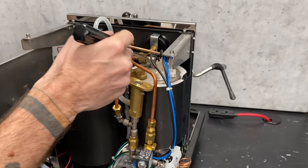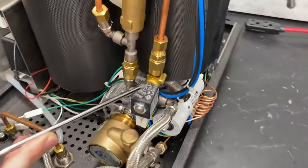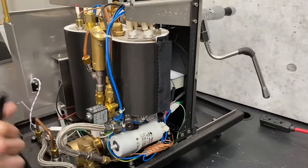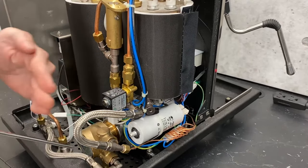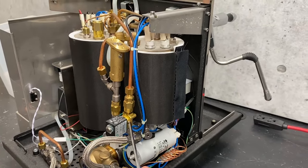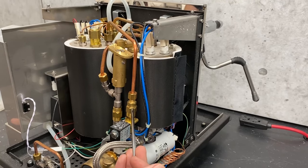Jumping back down to our valve tree — right here we have a solenoid valve. The solenoid valve is an electromagnetic valve. When it gets power to it, it pulls a little piston up, which opens up the valve. The water will come through there, and then here we have another non-return valve — same idea, just there for a little added safety.